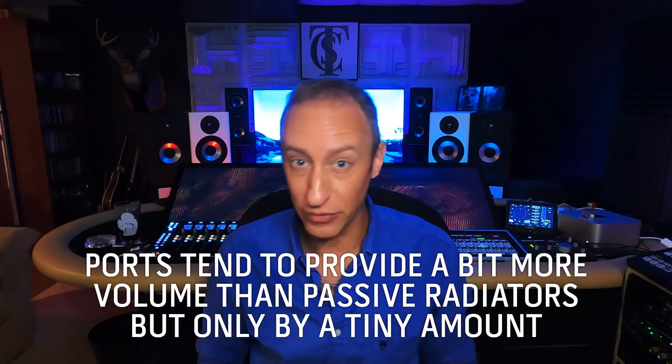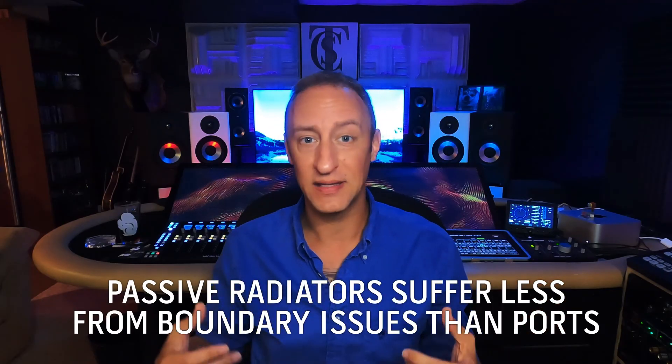That being said, the port will play a little louder than the passive radiator. So it might be a decision point for you. When I had my Amphion 118s, they featured a passive radiator around the back, and they performed much better than any of my ported enclosures ever did. It's easier on the room, and you don't run into potentially hearing chuffing coming out of it.